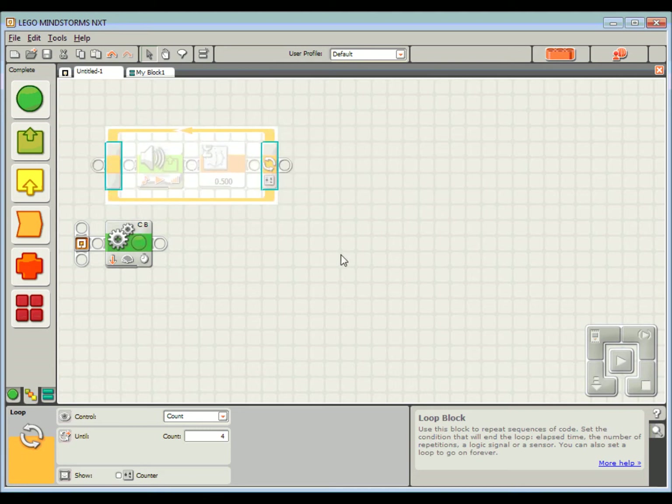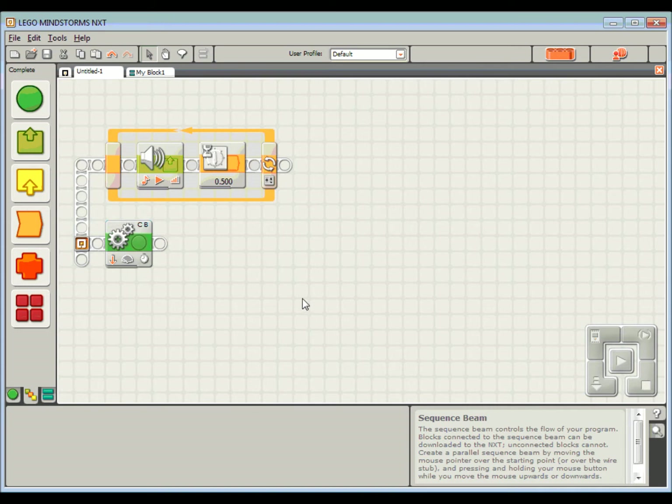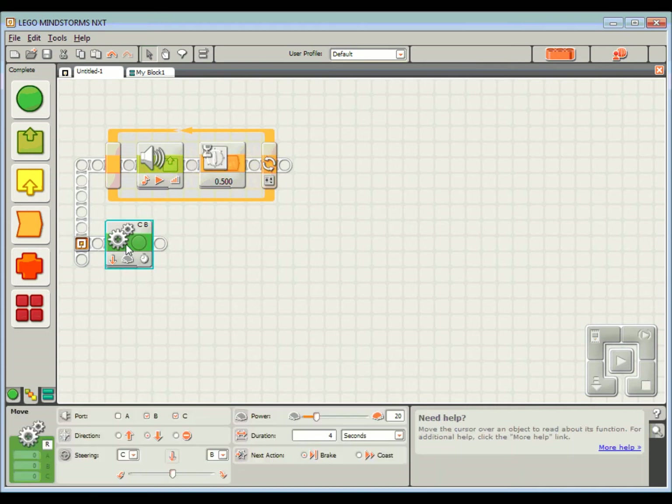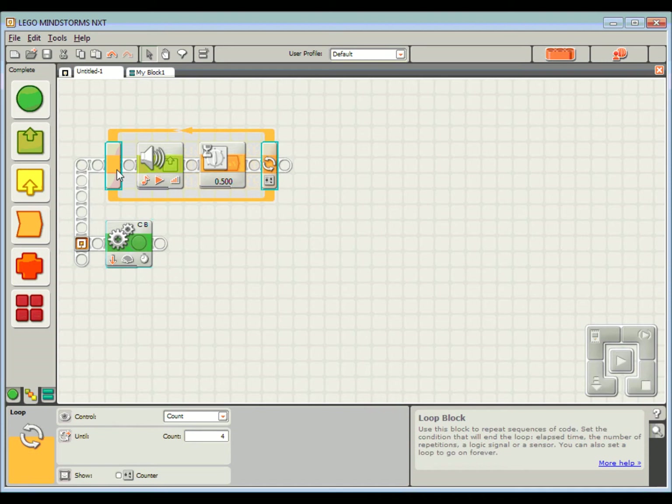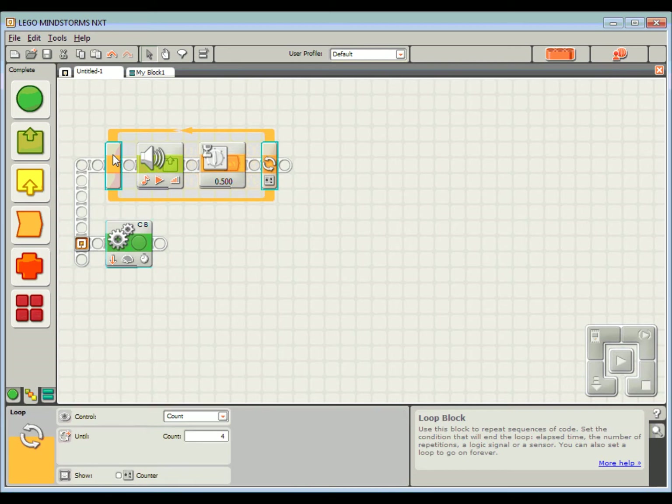Now I need to wire that one in parallel. NXTG has a little tab here, and if you hover your mouse over it you'll see a little wiring tool — like a little cotton reel. If I click and drag that up, I can get those to run in parallel. So at the same time as I'm driving backward for four seconds, I'm going to be playing this beep. There's our driving, there's our beeping. The last thing we need is our little flashing warning light to let people know our robot is reversing.